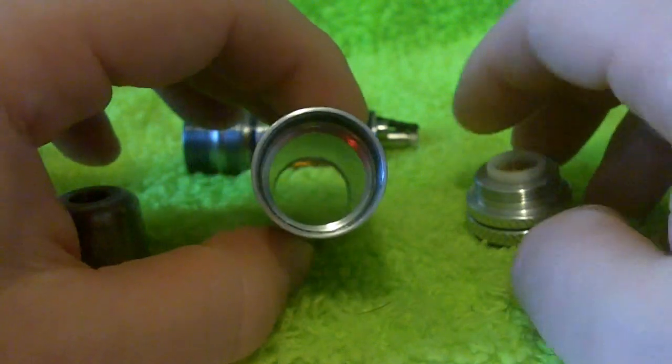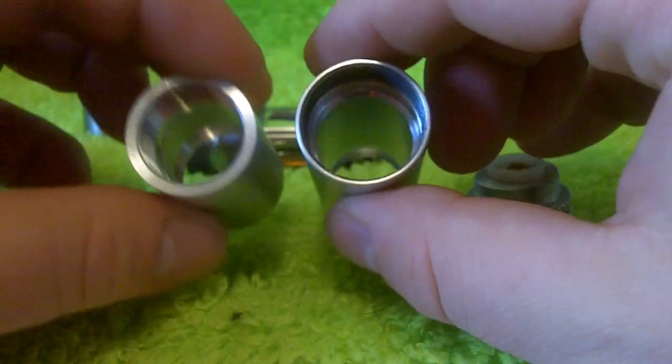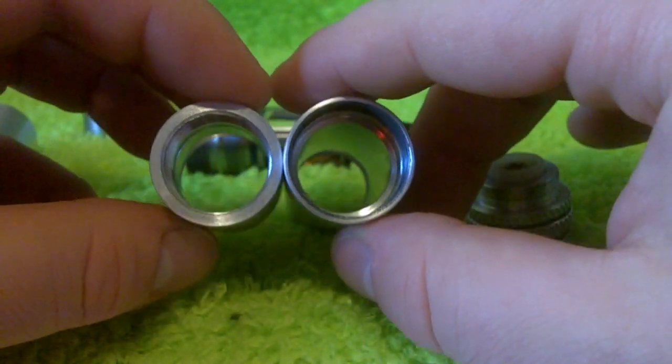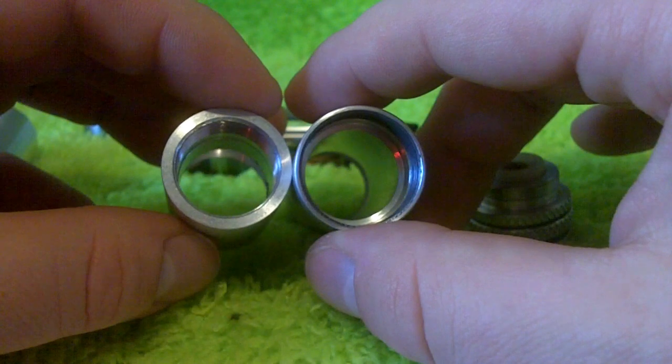This is going to screw in, and depressing the button is going to press forward this brass screw. And as you can see here, that is going to be what makes contact with the bottom of your battery. So we'll go ahead and screw this to the battery tube. These tubes are machined specifically so that you have two different ends: one end for the atomizer tank, and the other one for the button switch.